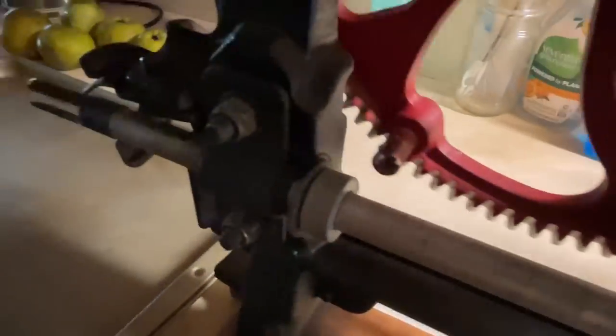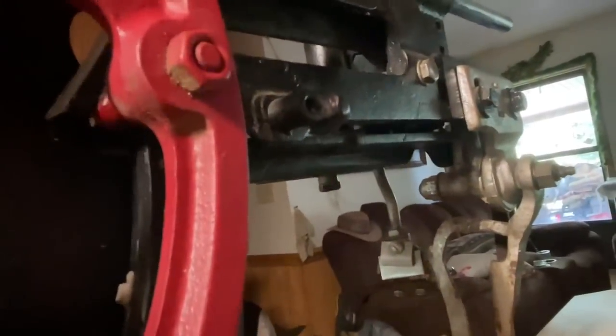Now, how the peeler works — the mechanics of this thing. This main bevel gear back here has a stub right here too. When that comes up it makes contact with this arm right here. What that arm does is it pushes the whole peeling apparatus back out into place where it was before.